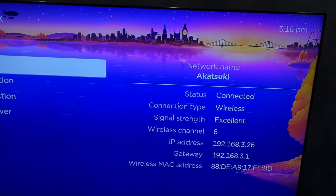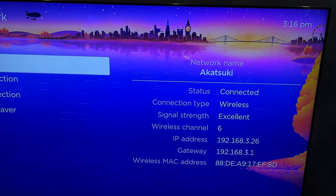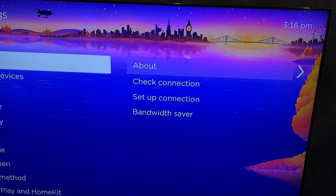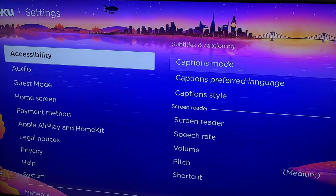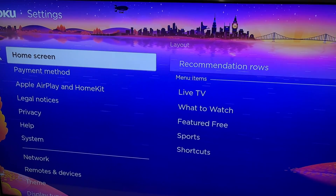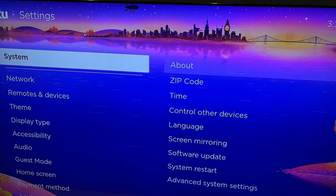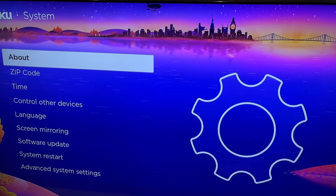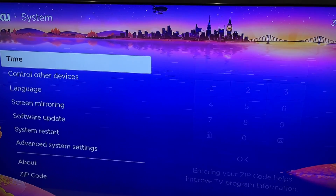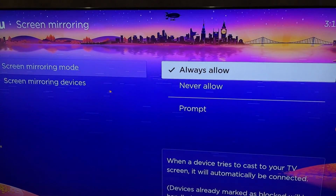Second way: wireless. Open Settings, Network. Check your network. Your laptop and your Roku TV must be connected to the same Wi-Fi network. Open System, Screen Mirroring, Always Allow.